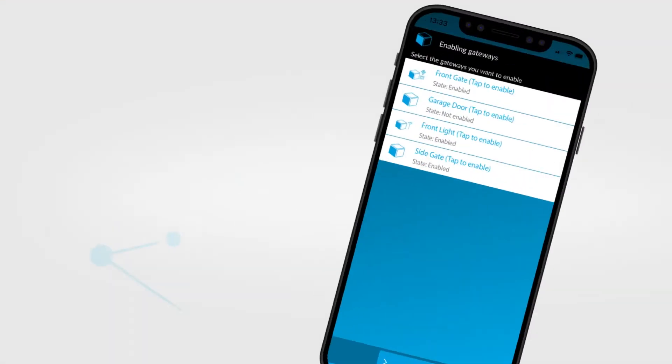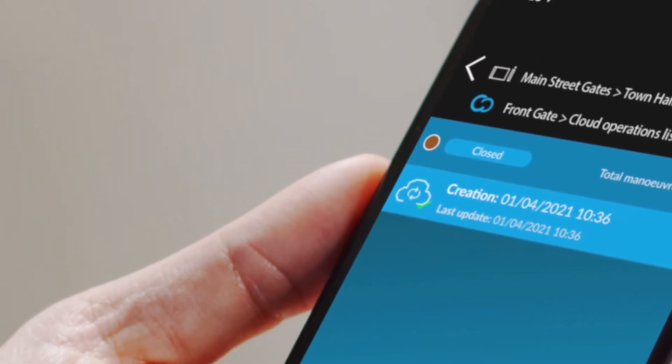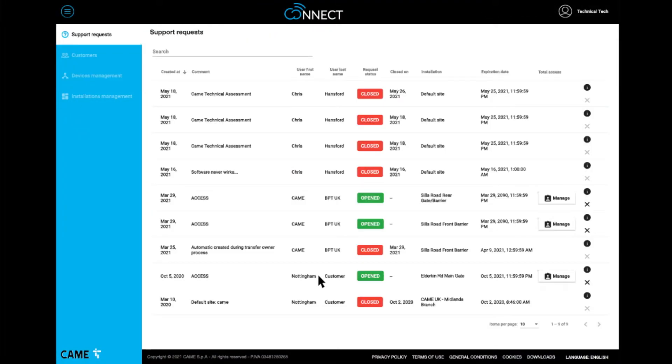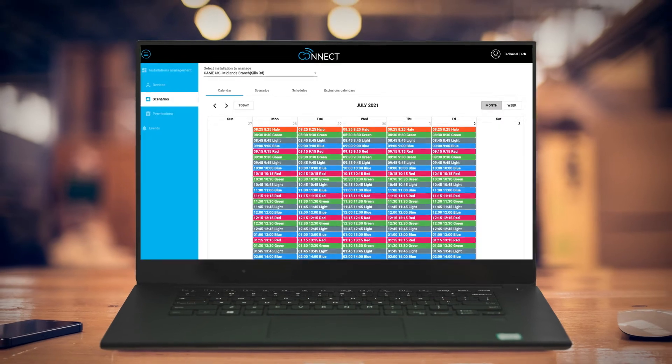Kamei Connect is our advanced cloud platform which is revolutionising the way you work. It gives you a quicker setup process and full remote control over your installation. And the best part is all this is included free with every kit, so there's nothing to stop your installation from becoming always connected.